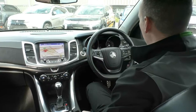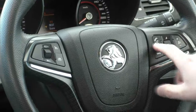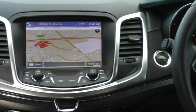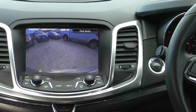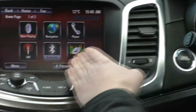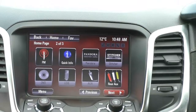Inside the SSV, we've got a nice leather-wrapped steering wheel with audio adjustments and Bluetooth controls, cruise control, full-power windows, and automatic headlights. Moving into the centre, there's the MyLink colour display system with satellite navigation, reverse camera with really nice clarity, various apps, and Bluetooth audio streaming.